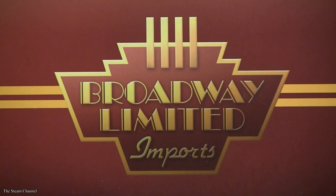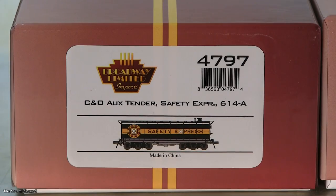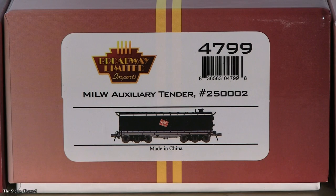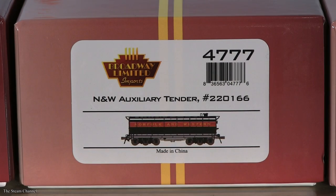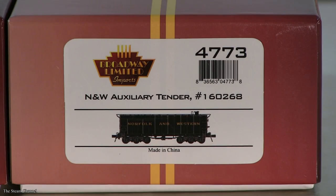On the review docket today are Broadway Limited Imports' new Auxiliary Water Tenders. We'll be checking out the C&O Safety Express, the Milwaukee Road, the Daylight, the North Fork and Western Maroon Stripe, and the Plain North Fork and Western schemes.